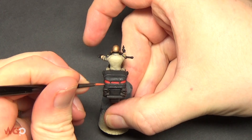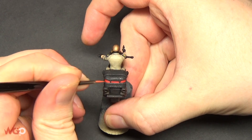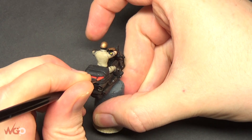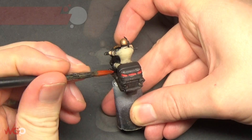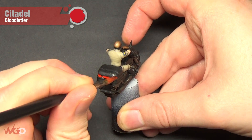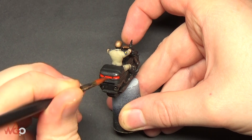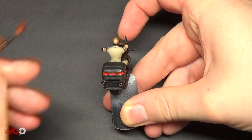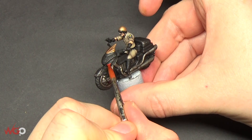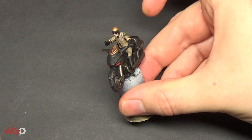Add a thin line of Wild Rider Red on the tail lights as well. Then I like to add Blood Letter, which is a glaze from Games Workshop that brightens up any reds or oranges - just apply this over the top of the light. You can see it blends the highlights we've just done and also makes it look a lot brighter. We'll finish that off with a gloss varnish on the lights.